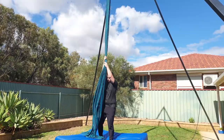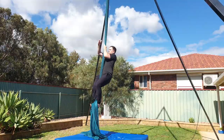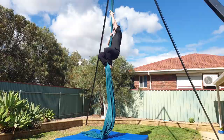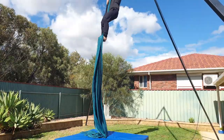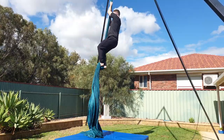Once you get strong enough, you can start adding in a pull up. Reach up high, pull into a bent arm hang while you're lifting your legs and wrapping in, and then drive up with your legs. Climbing this way will be a lot faster because you're using both your upper and lower body movements. You can descend in the same way as the straight arm variation, or you can come into a classic climb and do a controlled slide.